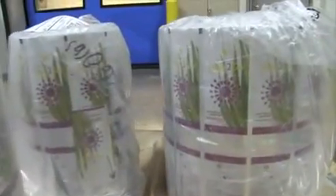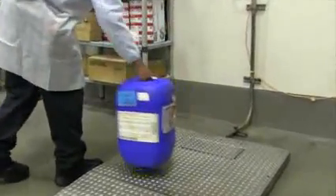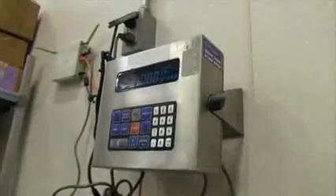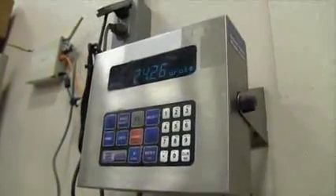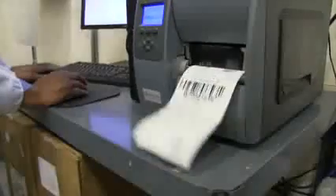After the release of the raw materials from our laboratory, the batch's individual ingredients are weighed to meet the formula requirements. Each raw ingredient is weighed using two employees to ensure and verify each quantity is accurate. A compounding supervisor is required to verify the weighed materials.